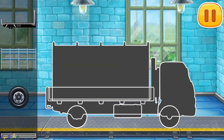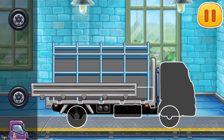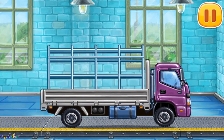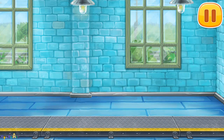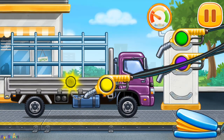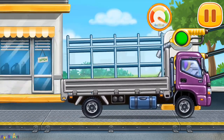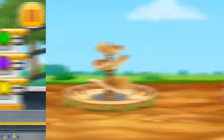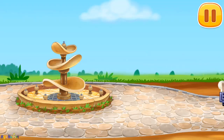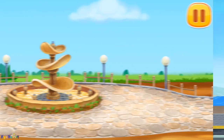We have to assemble Drop side truck. Pump. Keep it up. Let's place the tiles and decorations. We need to wash.